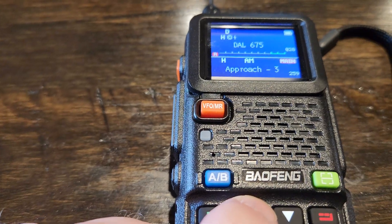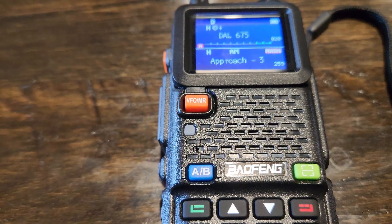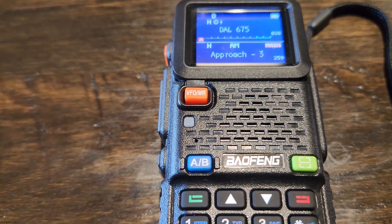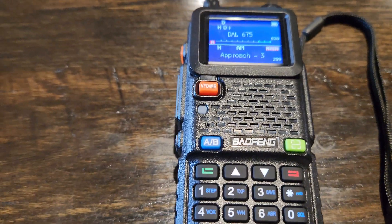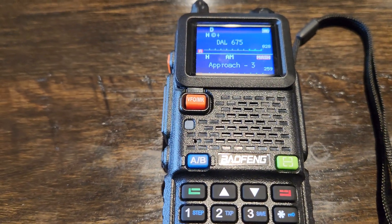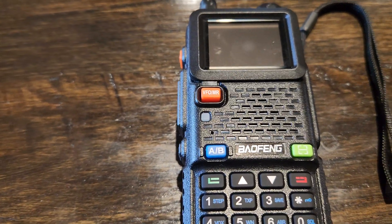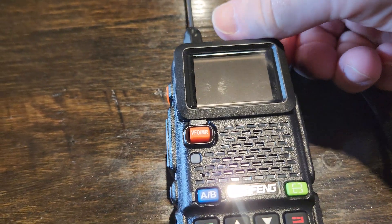I did get the channel frequency information from Radio Reference. Through Chirp — I have a membership — I plugged in the Dallas-Fort Worth or just Dallas zip code and it populated a whole bunch of stuff, and I just copied and pasted it into the radio. It is Chirp compatible; works great in Chirp.